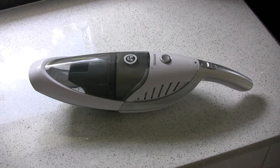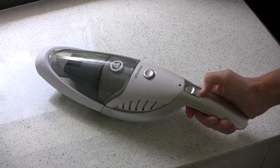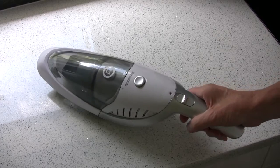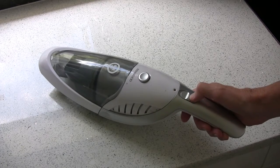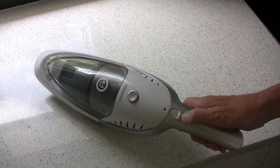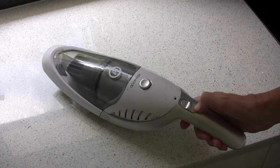I bought this Kenwood machine about seven months ago and did a review on it pointing out things I liked and didn't like. After only seven months it's packed up. I found out by accident that it's actually a two-position switch — the first position puts it on slow and the last on fast. As I pointed out in the first video, it's so hard to actually slide that I never knew this until quite by accident.